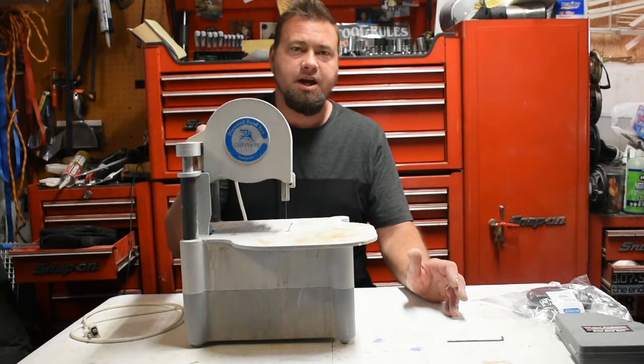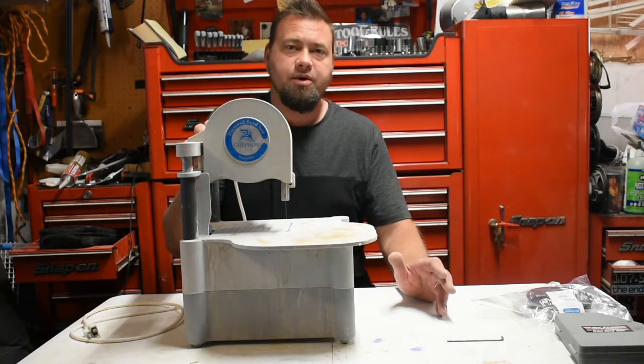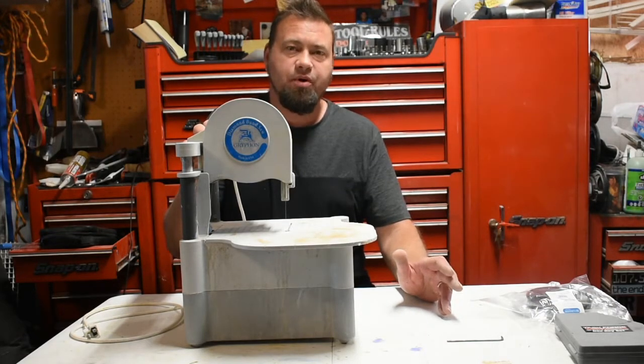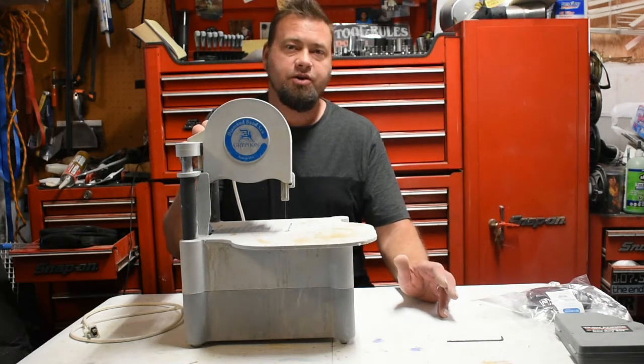This belongs to a friend of mine and he asked me if I could fix it. I thought this would be a great time to do a video, especially because there's some rust on one of the set screws, and I'm going to show you how to get around that and make the repair we need to make. We're going to replace both pulleys that are pretty much worn out, and we're going to try to free up some of the adjustments. So let's get to it.